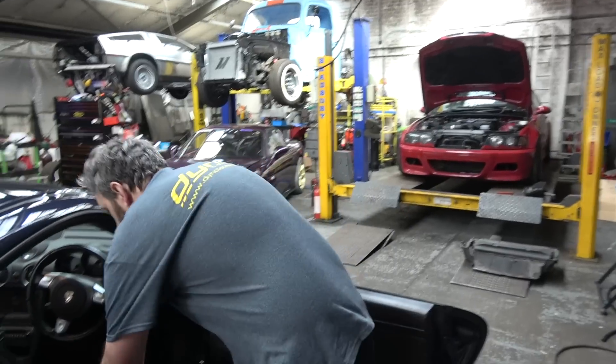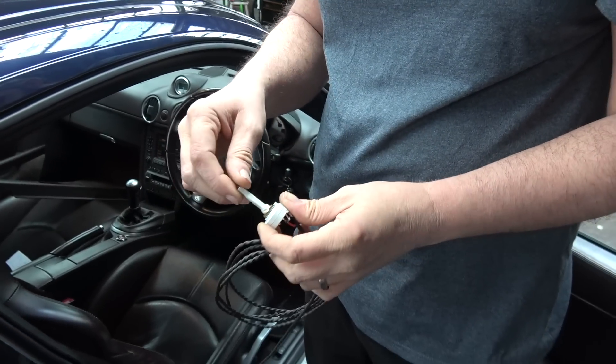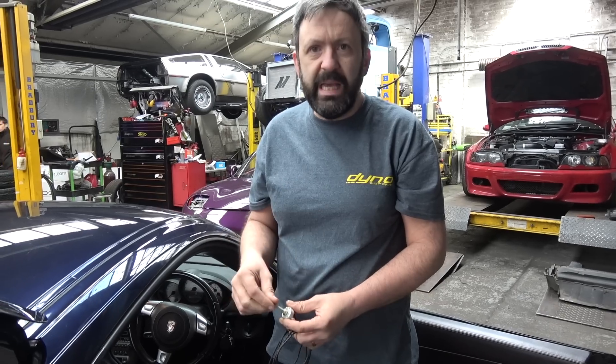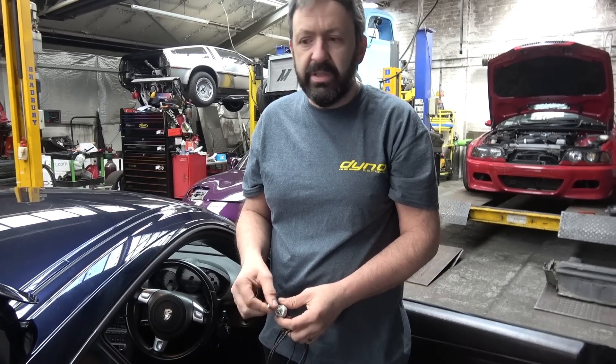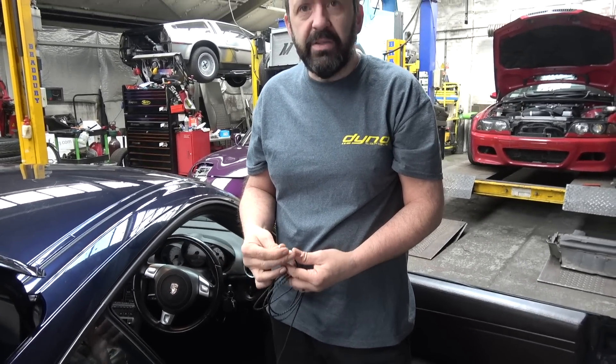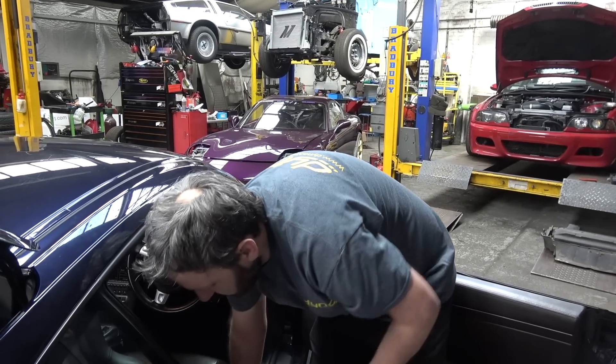We've got a map switch — I haven't fitted it yet so I don't know where he wants it. Map one is the normal map. Map two pops and bangs a bit and is a bit more leery — no traction control, because the ECU will do traction control. Map three is valet mode, so you only get like 10% throttle and it won't rev past 2000 RPM and stuff like that. So you can just leave it and if anybody wants to use or move it, they can't go be a hooligan in it.